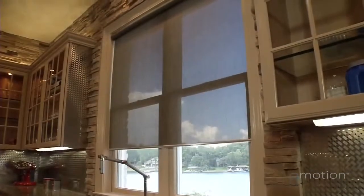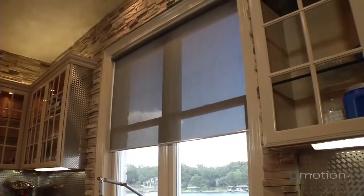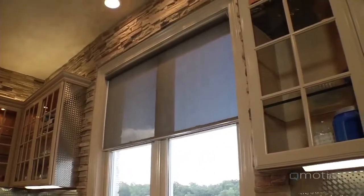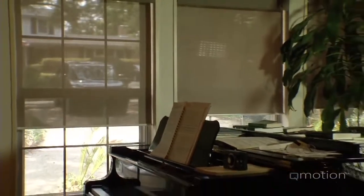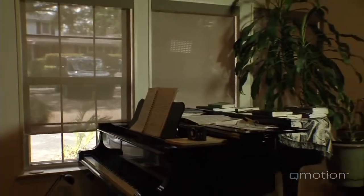Thank you for your interest in QMotion window shades. If you're looking for a way to shield your home or building from energy loss, sun glare, or the damage from ultraviolet light — without the noise of conventional motorized shades or the unsightly and dangerous cords of manual shades — you've come to the right place. QMotion is a revolutionary new concept that offers unprecedented beauty and simplicity in controlling light in both personal and commercial environments.